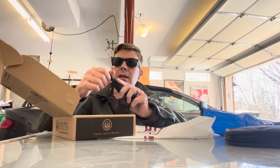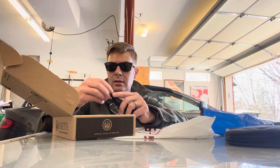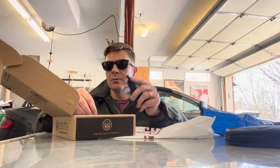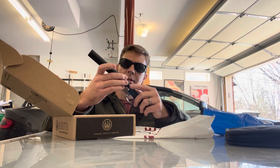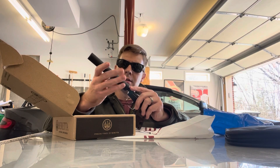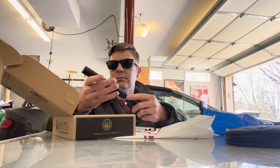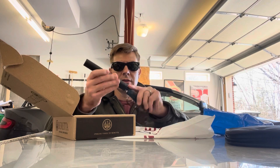I mainly got it as a host for my suppressor. I wanted something a little bit smaller. I realized the can's a little bit long — it's a LCW. This is old; I've had this 15 years.